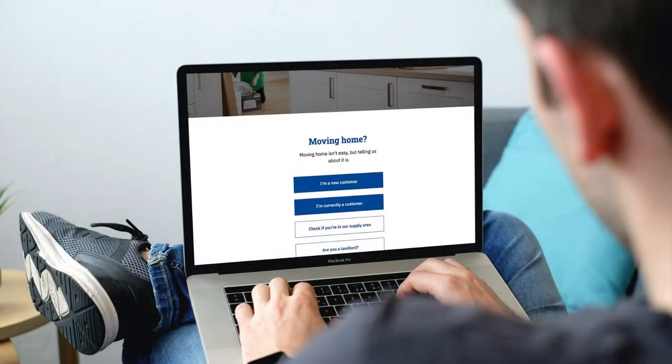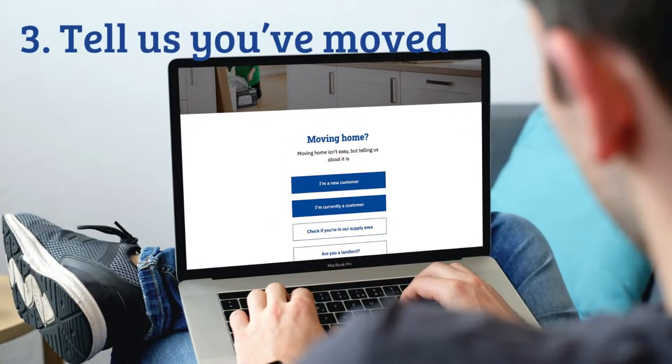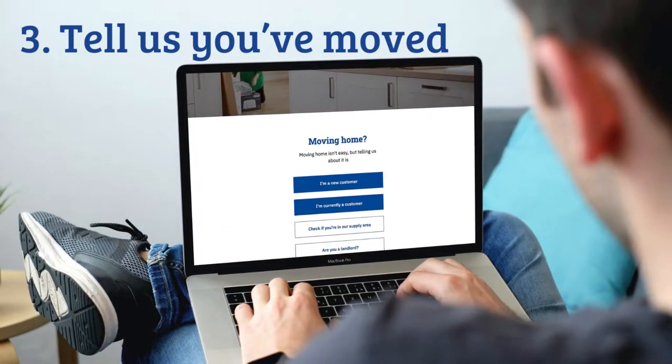If you haven't already, tell us you've moved. It's quick and easy to do online at nwl.co.uk/moving. You can also set up a new payment plan to spread the cost of your bill.